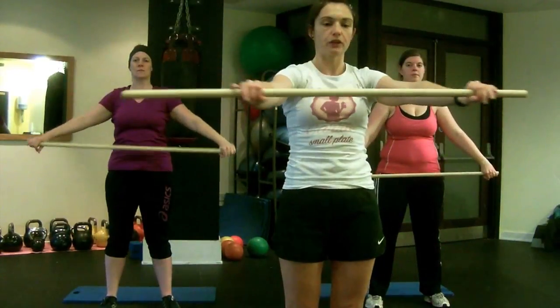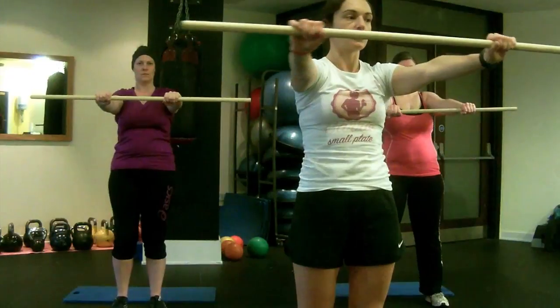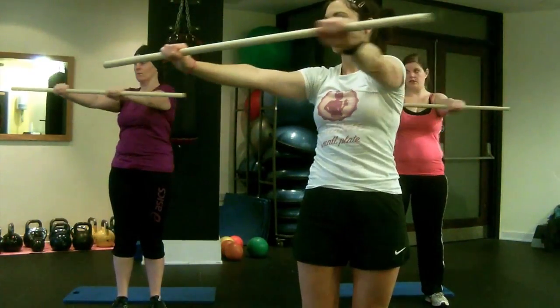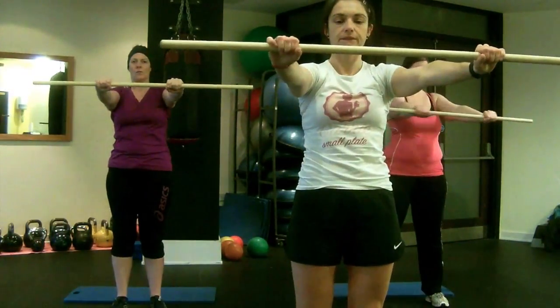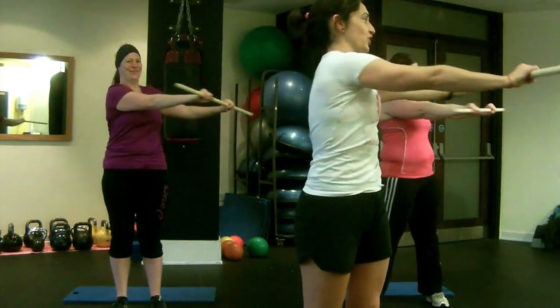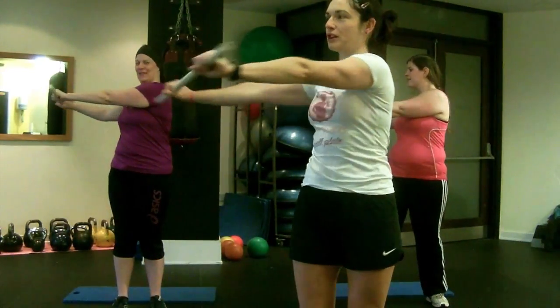So we're going to hold the broom down in front of us with arms at shoulder width apart. Just going to do some twists — just going to twist to the left, go forward, twist to the right. One more each side then.